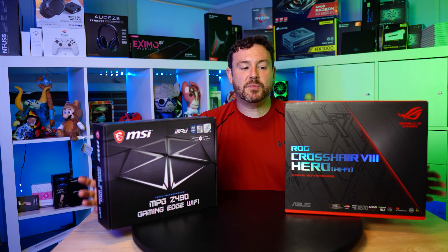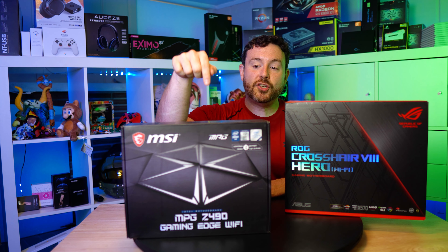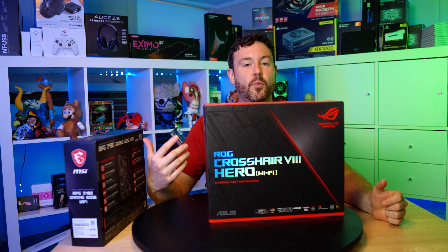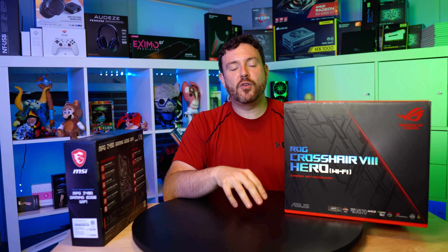The last consideration is the software package. As a gaming performance software product manager for six years, it pains me to admit — it doesn't really matter. Both brands have competent software teams with similar feature sets. MSI provides fantastic overclocking tools with granular BIOS-level control for gaming performance. ASUS provides more one-click utility and a wider range of compatible partners for Aura Sync RGB. But at the end of the day, we'll use different tools to maximize gaming performance anyway.